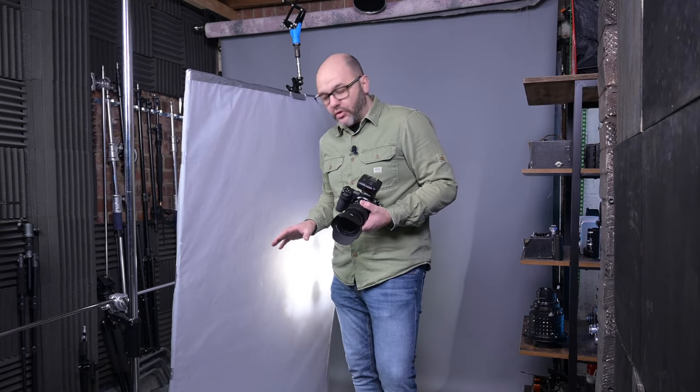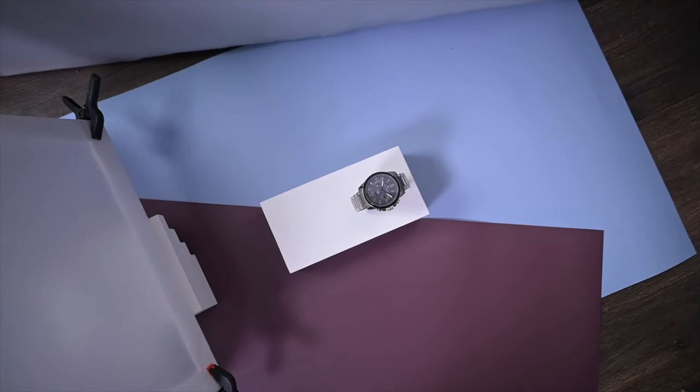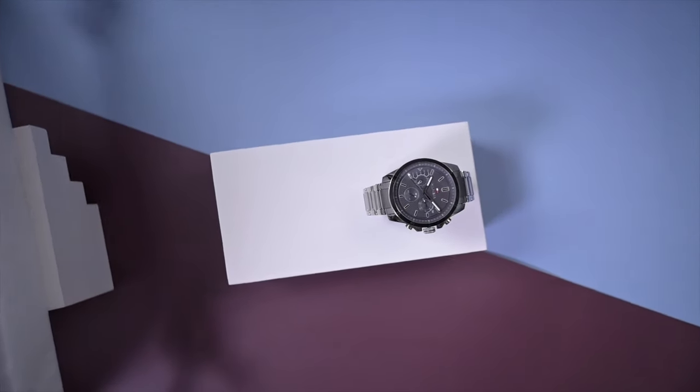Normally I would be shooting on a tripod, especially for product photography, but for the purpose of this video and the limited space I'm just going to hand hold it — a tripod for product photography is a must. So let's take the first shot. What I'm looking for is symmetry in this image — the paper bars running right across the angles of the block and the watch nicely centred.